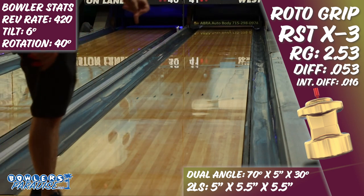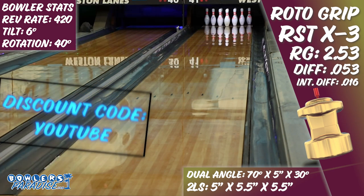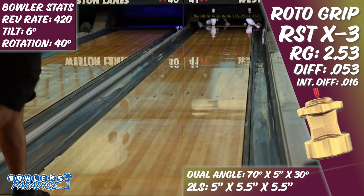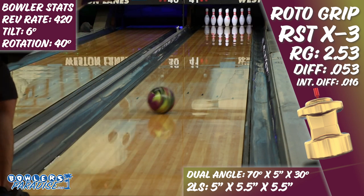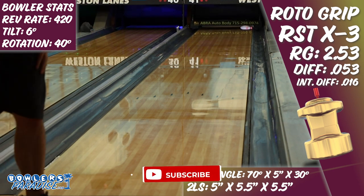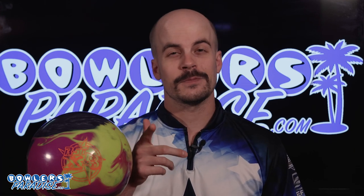You can pick this up today and much more at bowlersparadise.com. Be sure to use the discount code YouTube at checkout for free shipping. A big shout out to the guys at Striking Itch Pro Shop for the layout and drilling of this piece, as well as to everyone at Dale's Weston Lanes for letting us film this video. Before you go, smash that like button, subscribe to the channel, and hit that notification bell for more ball and product reviews. Remember, having the right ball in your hand — now that's a Bowler's Paradise.